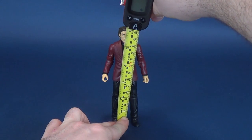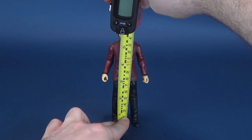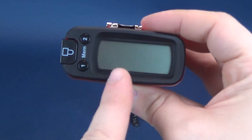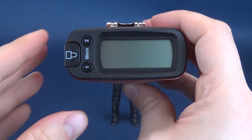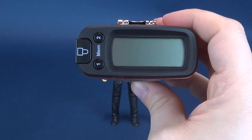Before we get this review underway, the thing we always do — we're going to figure out how tall the Two-Face figure stands. And to no surprise, well, some surprise to you, the viewing audience — the figure stands six inches exactly. In centimeters, you're looking at a figure that's 15.4 centimeters tall.